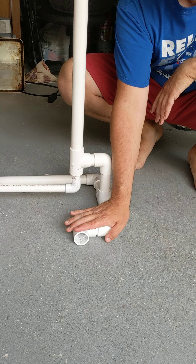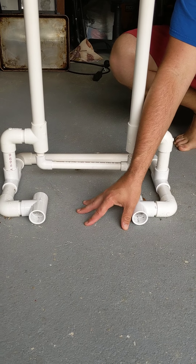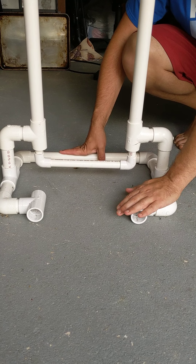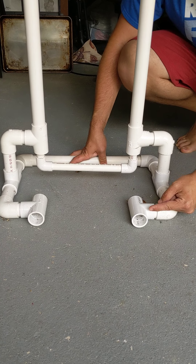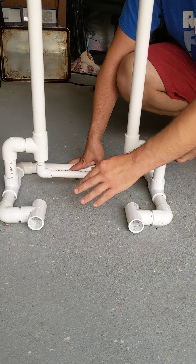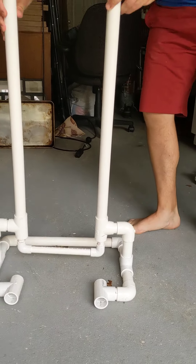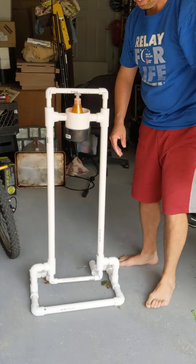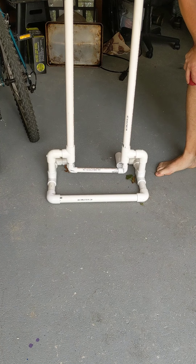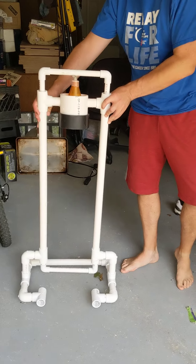These are here just for stability purposes. The gap in the middle allows for the person's heel to sit there nice and evenly while they push on this. If you don't want to use T-joints and just run another pipe straight across, that will absolutely work and save you a little bit of cost. As you can see on the back side, it is one long pipe all the way through, so you can set that up on the front as well.